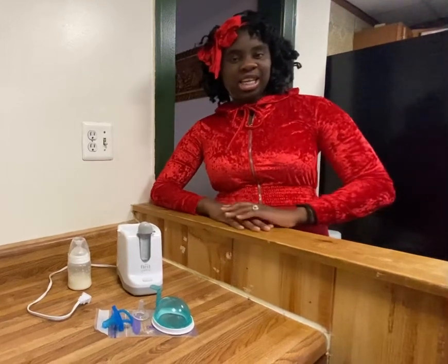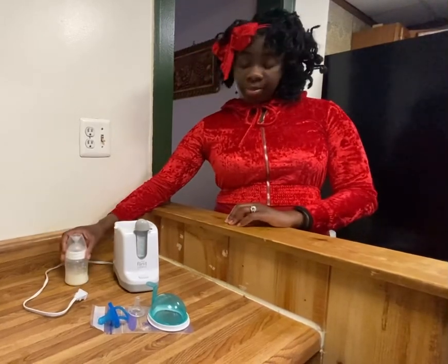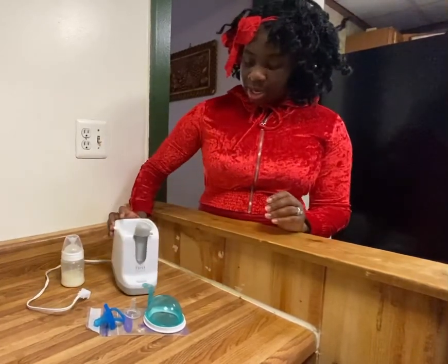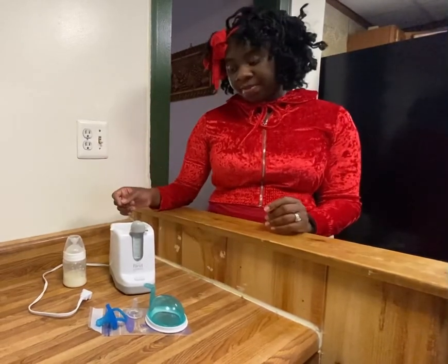Hi everyone, welcome to my channel Uniquely Blessed. Today we're going to be talking about how to warm up a bottle using a bottle warmer. The bottle warmer that I have is a First Years bottle warmer and it's actually a two-in-one. It can heat up your bottles and it can also sterilize the bottle nipples and the pacifiers.